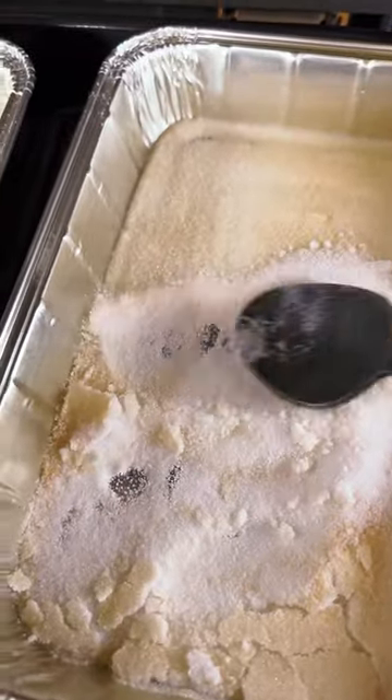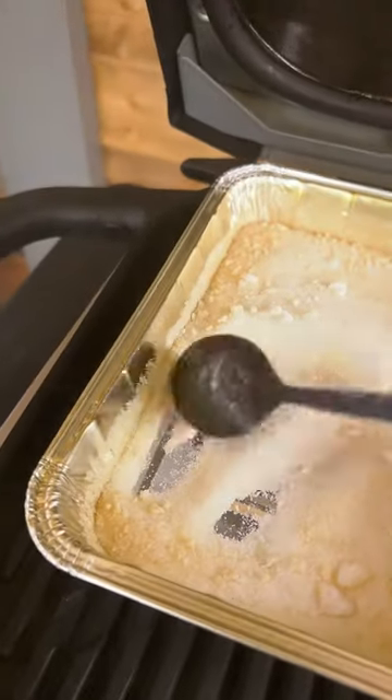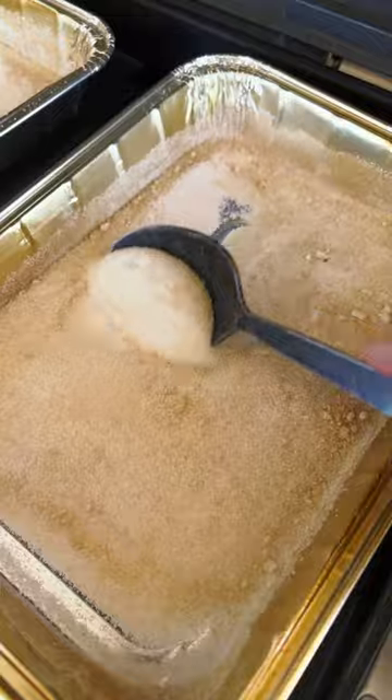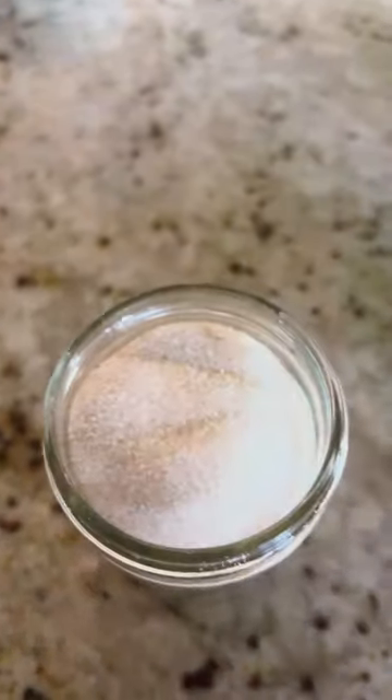Every 30 minutes, give it a stir so you get nice even smoke. I like to refill the smoke box twice throughout this three hour period. Once it's nice and amber and smoky, it's ready to go. You can store it in just a simple jar or a Tupperware container.